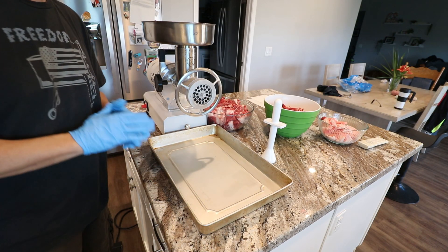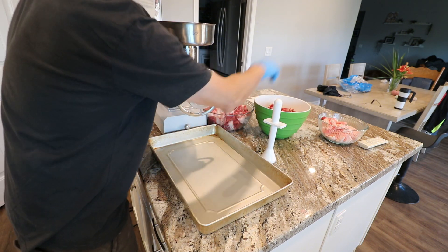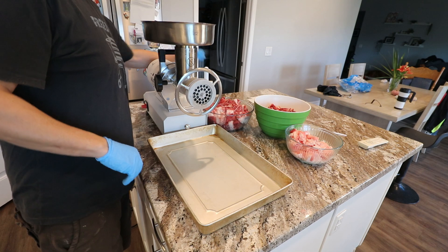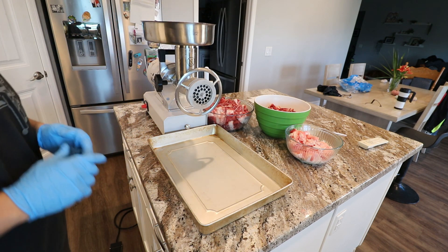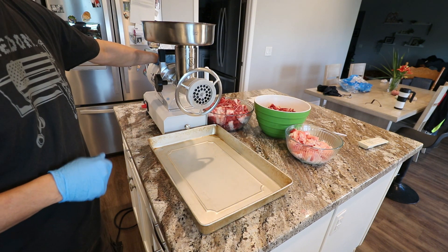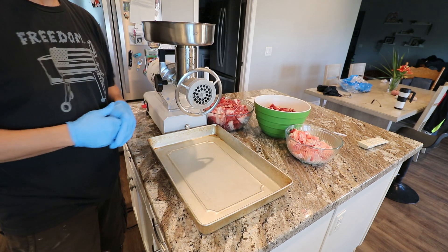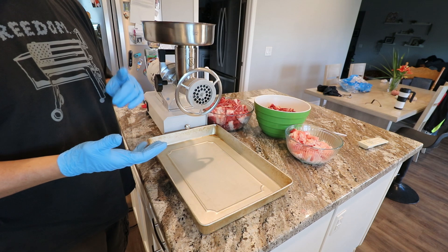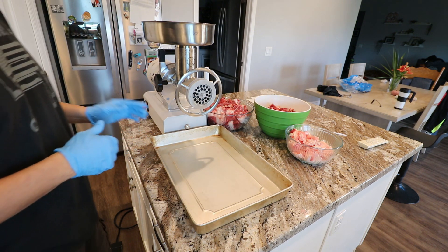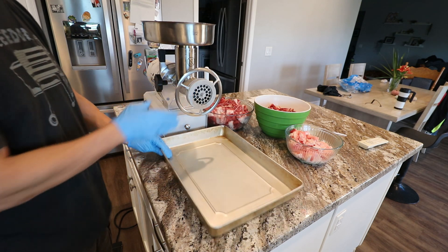Welcome back. Here I have my brisket, my chuck roast, and some of that extra fat I kept just in case I want to add more to the mix. The grinder itself is by a company called MEAT — M-E-A-T. The product reviews on their grinders are really good, and I can attest to that. It's more on the commercial side, which is why I got it — I grind all of my dog's food on a monthly basis and also grind my own hamburgers.